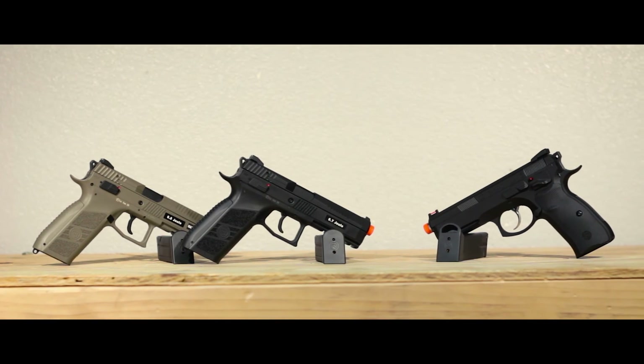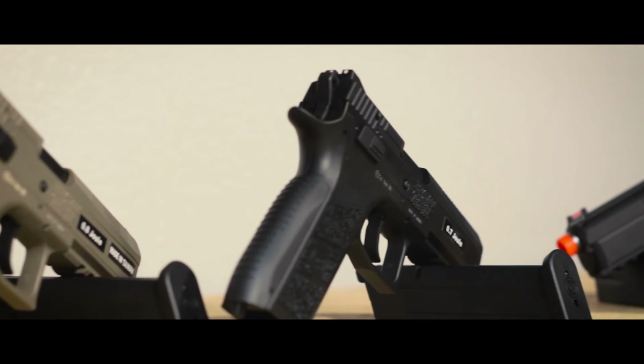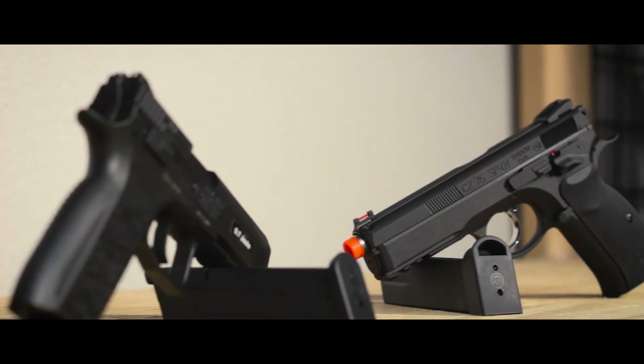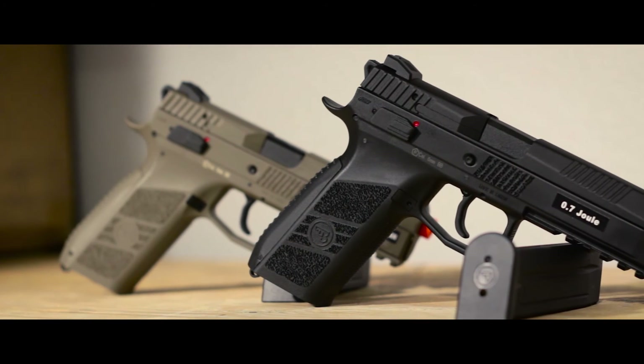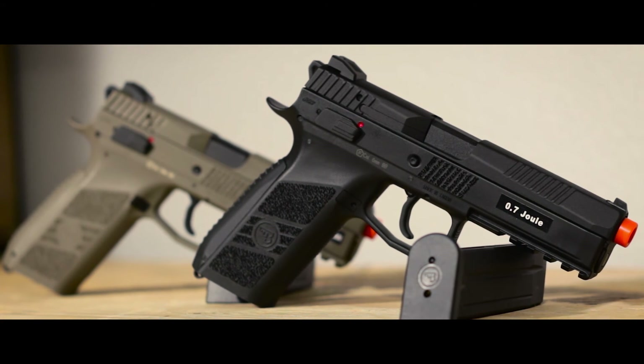ASG is quickly becoming our favorite pistol manufacturer with these guns, and we can't wait to see what they're going to do next. You can grab the PO9 in black for $114.95 with the case, the tan for $89.95, and the SP-01 for $139.95 online at vipairsoftarmory.com or at our walk-in store.